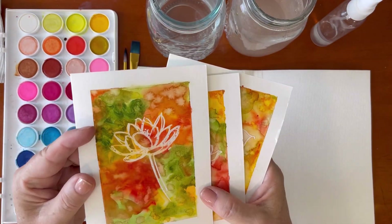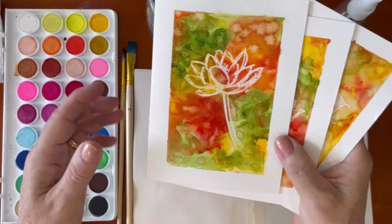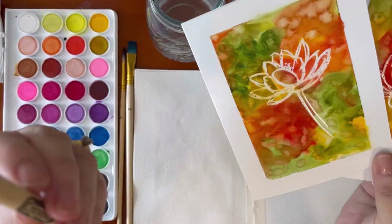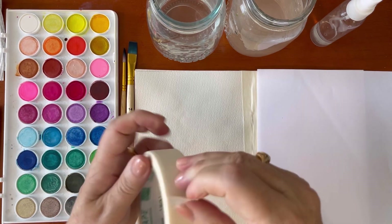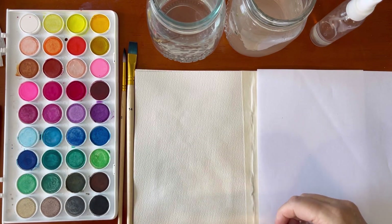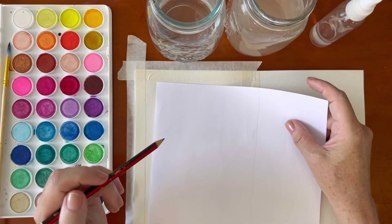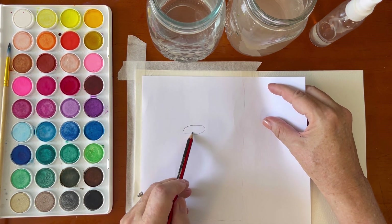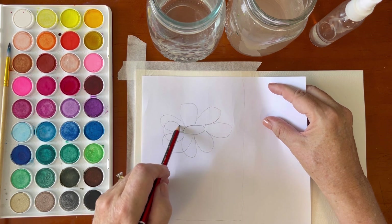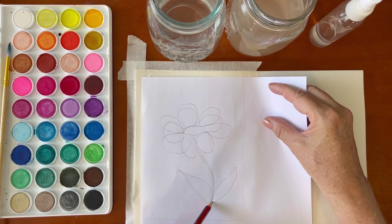This week we're going to be working with crayon resist, using a similar colour scheme to these cards I created. We're going to do an abstract flower painting using a Crayola white crayon. If you don't have one, you can use a white birthday candle or a white household candle. I'm doing a little arm waxing to take some of the tack off the masking tape. I have a printer paper sheet and I'm using my pencil to lightly sketch a flower shape, going over the lines twice and creating a stem and a couple of leaves.